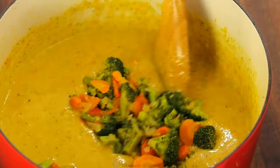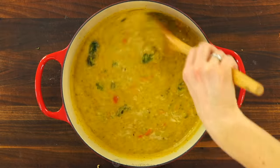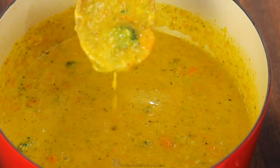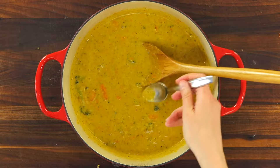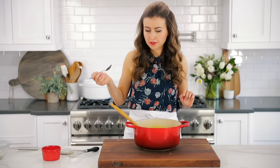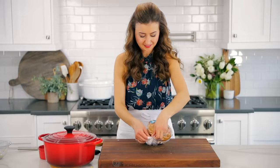Lastly, stir in the cooked vegetables that we set aside earlier and season the soup to taste with salt and pepper. The soup is ready to be served. You can transfer it into bowls and serve with toast or crackers, but our favorite way to serve is in a bread bowl.